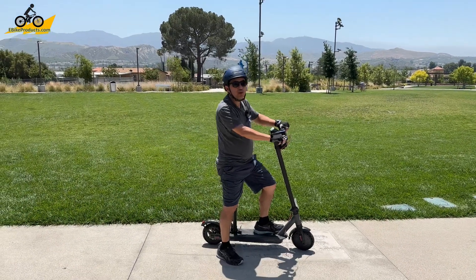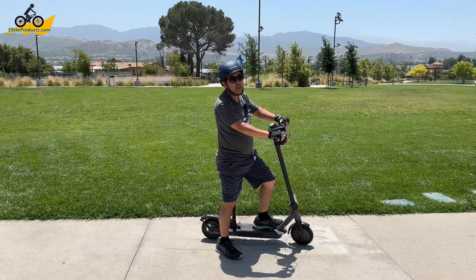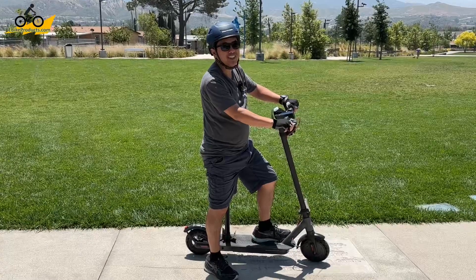In this video, we're going to be reviewing the HiBoy S2. This is an economic scooter. I think you're gonna like it. Let's get started.